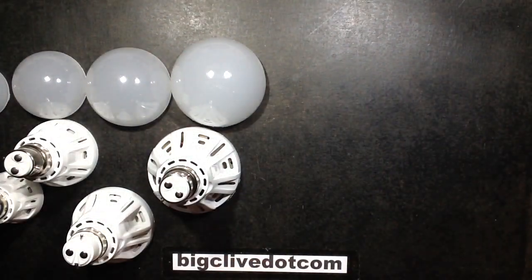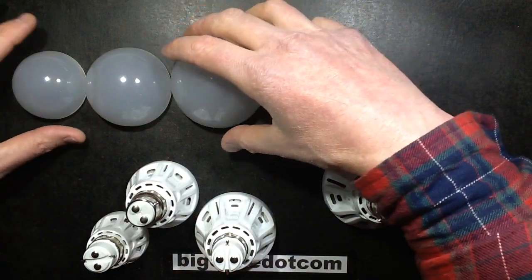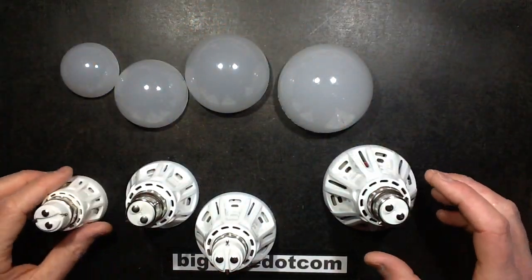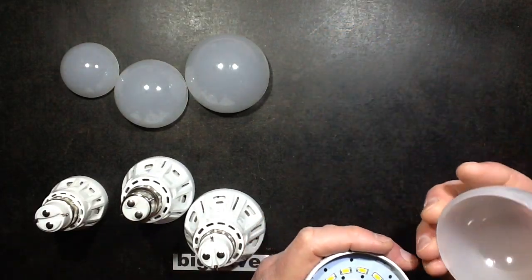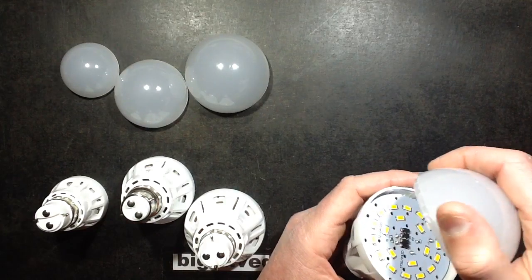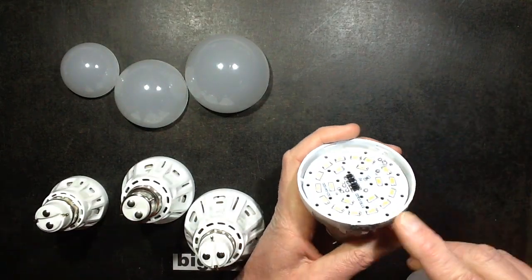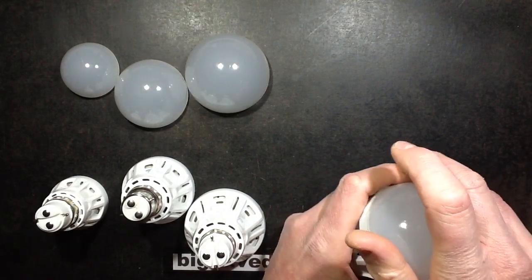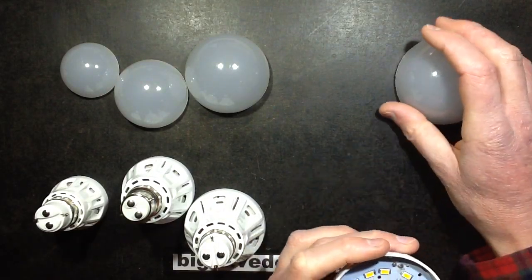I have one of each lamp in warm white to take apart. The covers are already off because they're quite hard to get off — particularly this one, which clips on with no less than six clips. It took me ages to get it off, as you can see from all the chew marks from levering and forcing. This one was clipped on really strongly.